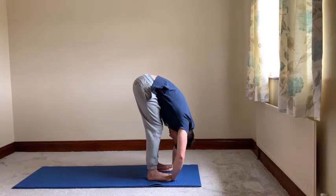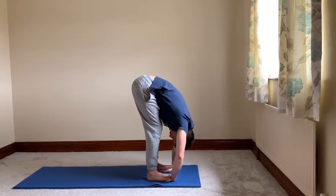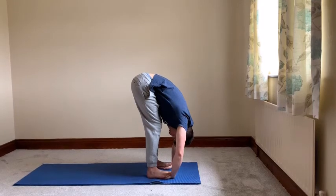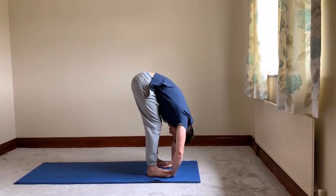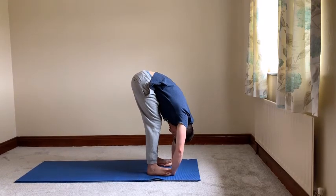This is also a good counter pose for your wrists. Because most of the other poses that we do in our practice — when we're in our plank, or lowering down, or even our downward dog — a lot of the weight is on the front, pressing on the knuckles and the fingers, and our palms are facing down. This is one opportunity where we get to do a counter pose and stretch out our wrists.